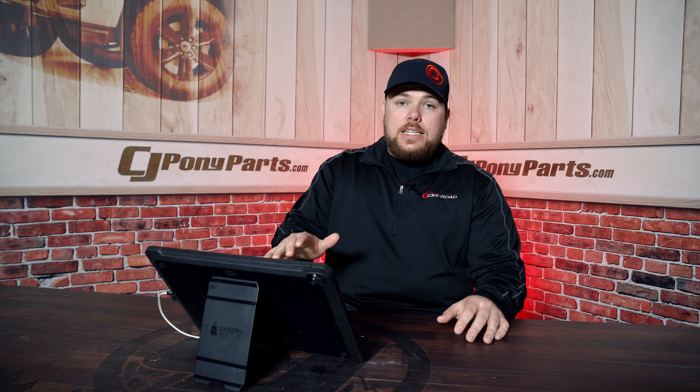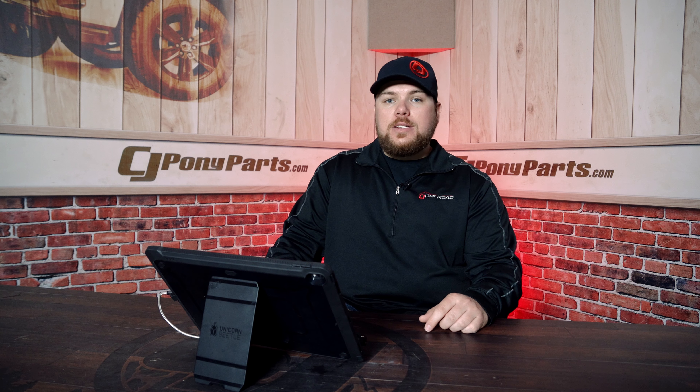So let's dive into this one and give you some insight into what we did here and how well some of these Mopar parts have been doing for us.